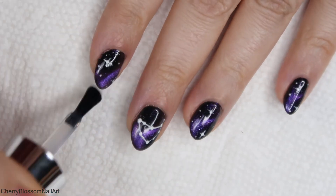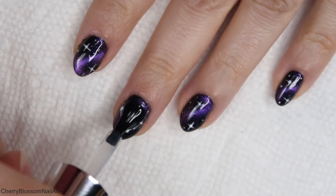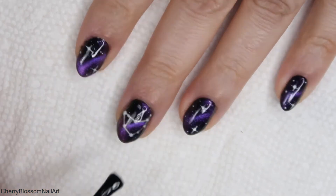After the nails are all cured and you're happy with the design, make sure to apply a no-wipe top coat to all of your nails.